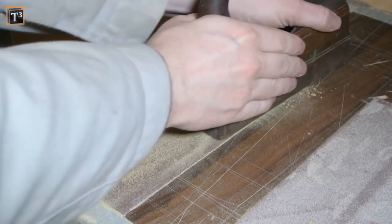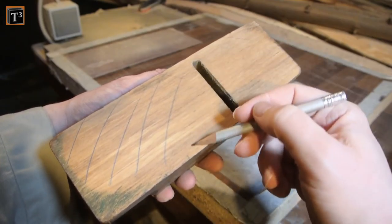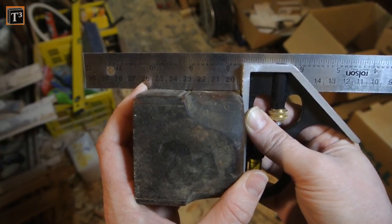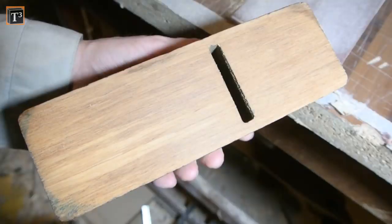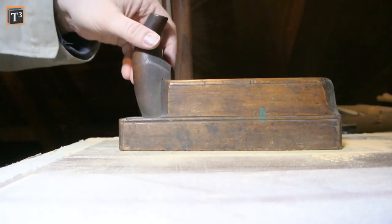Later you can mark the area with a pencil to see if you take off material evenly. When I checked whether the sole was leveled with a combination square, I found out that one side of the body was a bit tilted. So I decided to only use the straight side as reference. Not all edges were completely planed down, but this is okay as I created a bevel on them later anyway.